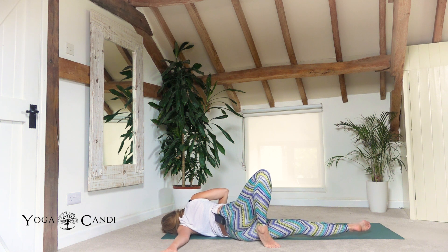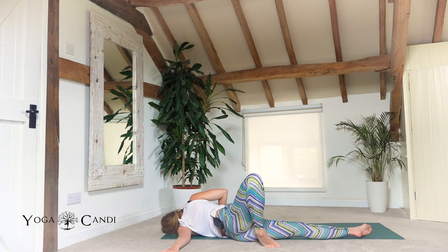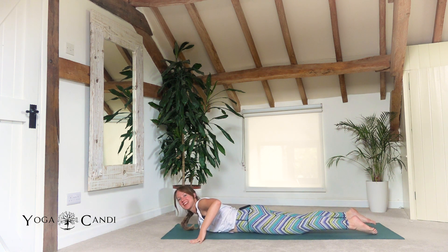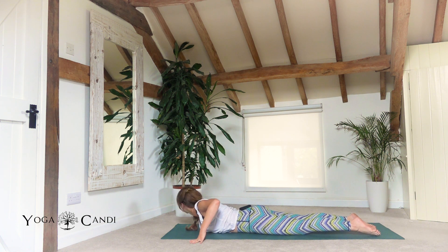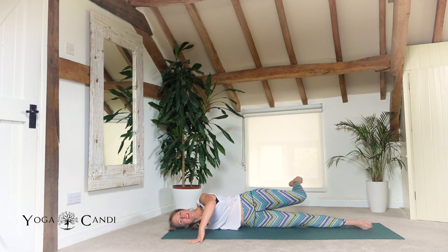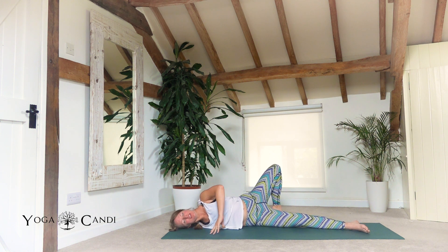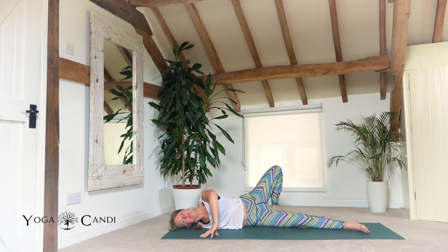Bring that right foot over the extended left leg and bend the knee just to hold you in place, using your right hand as a little tripod to hold your position. Stretch through the front of the chest and the front of the shoulder on the left side. You may want to move the arm around — maybe higher, maybe lower — but be very gentle and mindful that you don't pull anything. Release and roll back to your tummy, then extend through the right arm, rotating the body over towards the right.